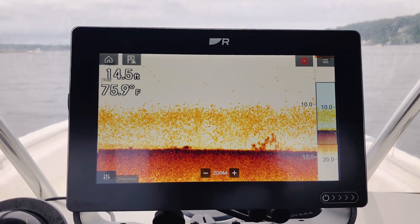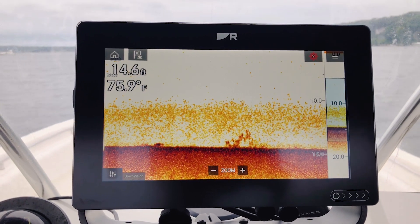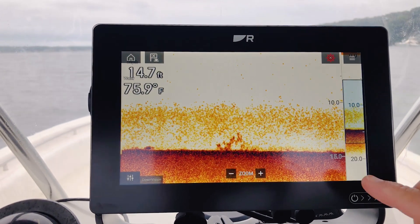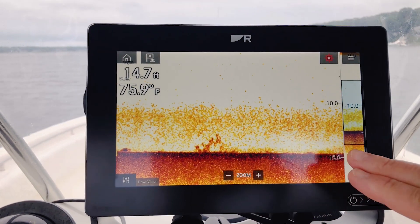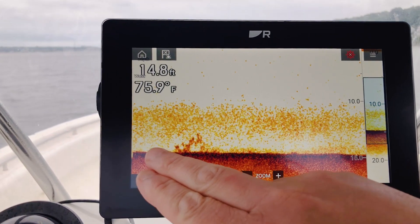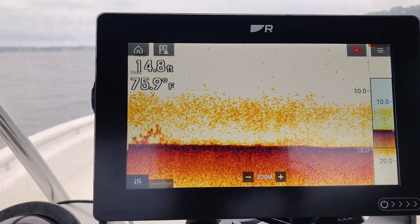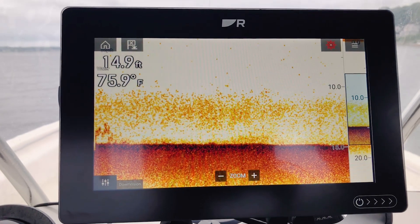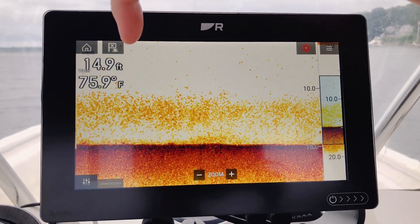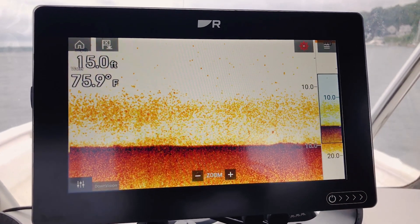Next up is our Chirp Down Vision channel. Chirp Down Vision operates in the 350 kHz chirp band and is great for seeing detailed views of fish along the bottom. This frequency does a great job of breaking out fish from the bottom so you can actually see that those are fish and not just plants and vegetation down there. The chirp technology also does a great job of rendering individual fish, so you can see we've got a lot of bait here below the boat right now.